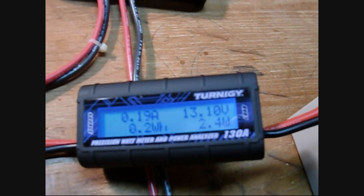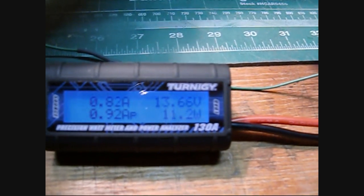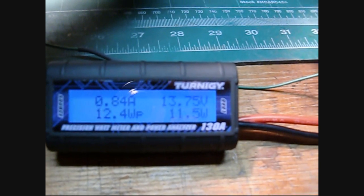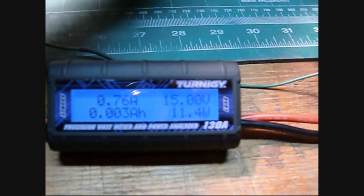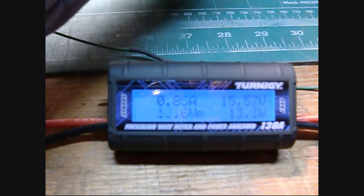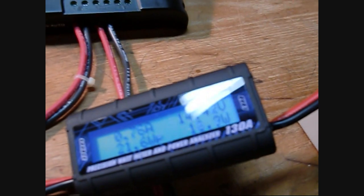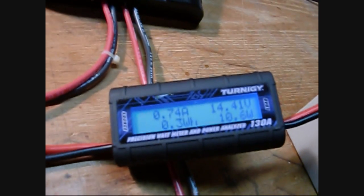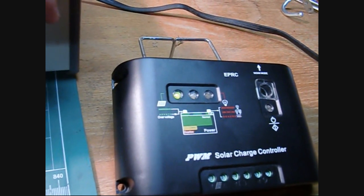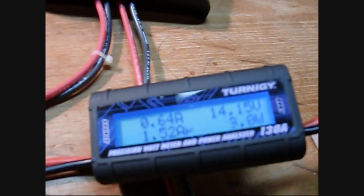Now the battery is coming up — it's at 13.1. I'll keep increasing my solar power. 13.9, 14.8. I'm trying to keep my amps under one amp, which is what this power supply is rated for. We're already up to 14 volts and the float light is blinking — so it did come on. Let's back it down and find out exactly where it tripped over to float.